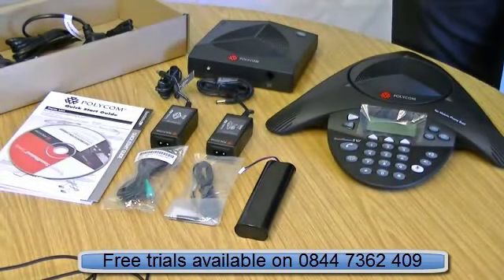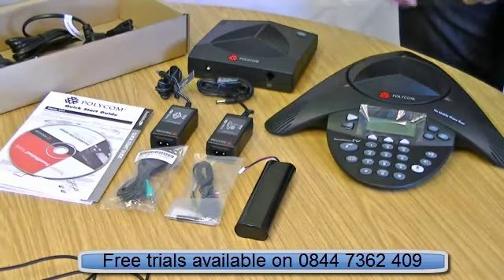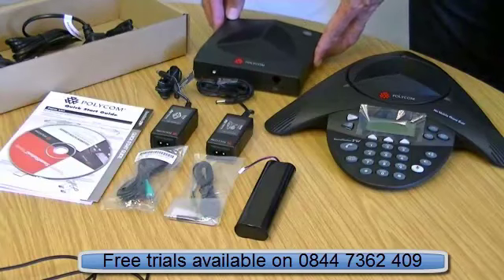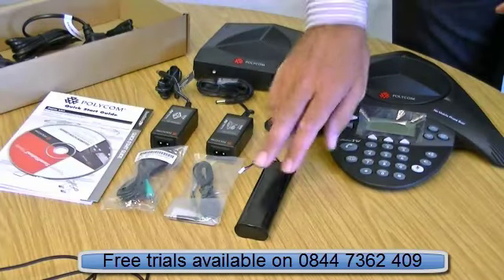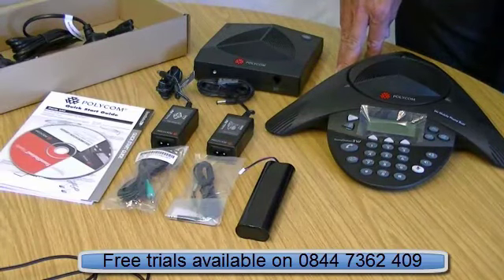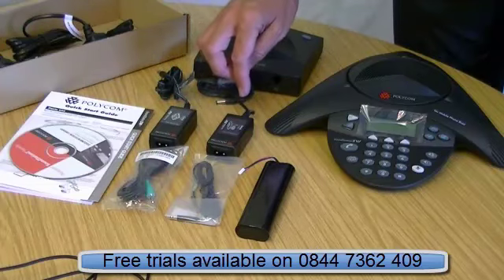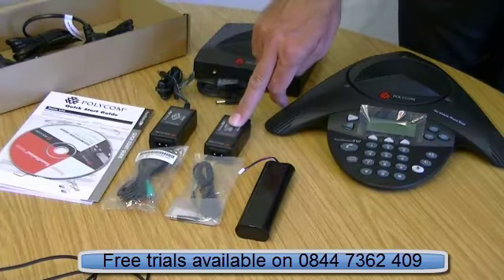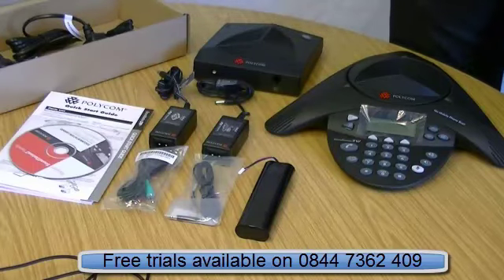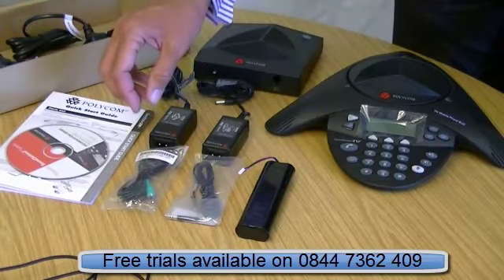So what do you get with it? Obviously the main conference phone unit itself, the base station — because it's a wireless product — a battery which goes in the back of the Polycom conference phone, a charger for the battery, a mains unit for the base station, your main leads, and an instruction manual on a CD, as always these days.